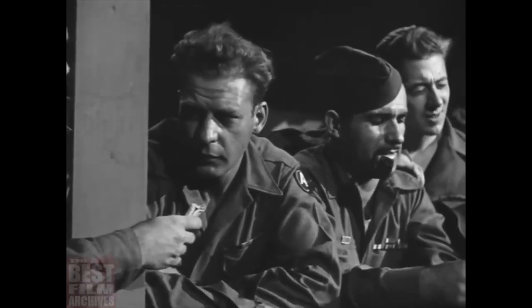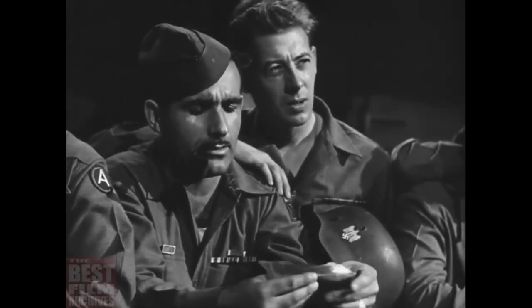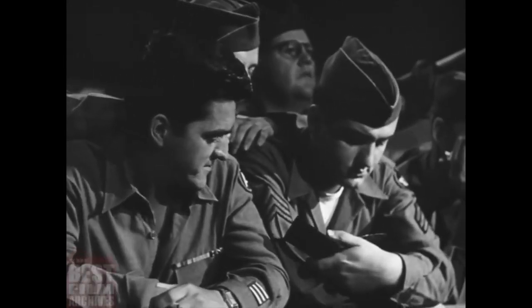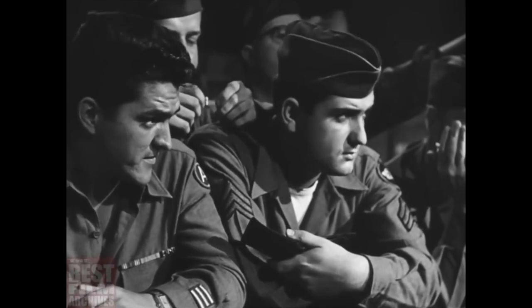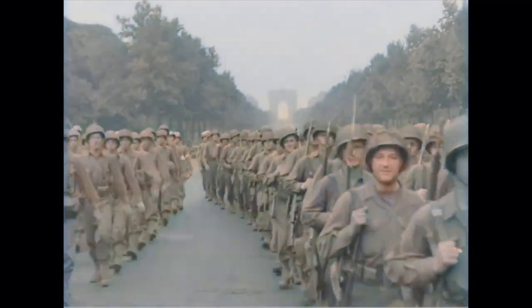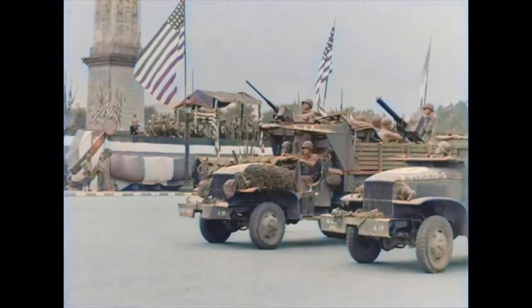In the U.S. military, there were countless divisions, and within those divisions people had different responsibilities. To identify these divisions and where your responsibilities resided, you would wear patches to identify your unit and rank, or your insignia. Today's topic will focus strictly on the basic enlisted aspect of patches in the field, as there is much more to insignia that can be covered at a later time.